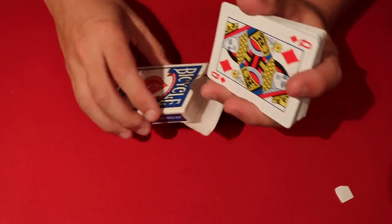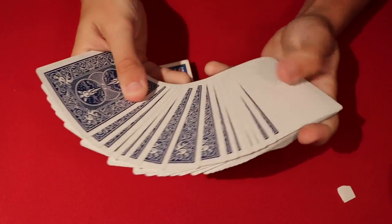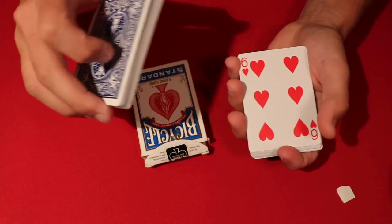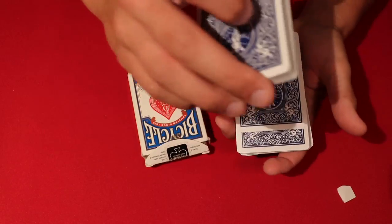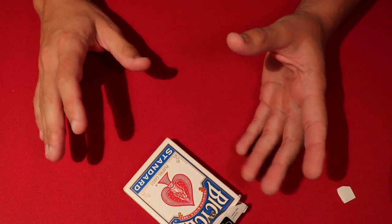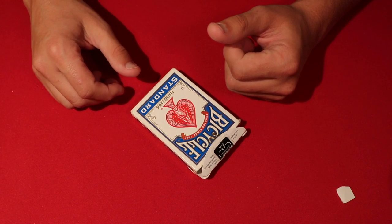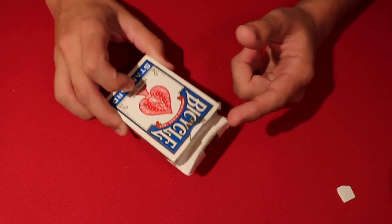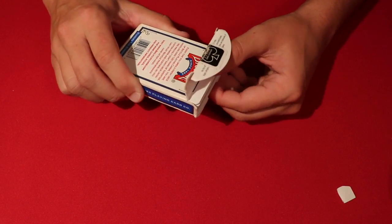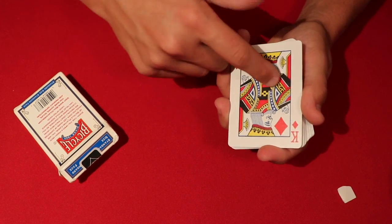Let's say a spectator picks the six of hearts. You ask them to think of any card and imagine it as the only face-down card in the deck while they're holding the whole deck. Now since six of hearts is even, you don't pull from the even side — you pull from the odd side. So you open the deck with the odds showing, then do 13 minus 6, which equals 7. You're now looking for the seven of spades, since hearts pair with spades.